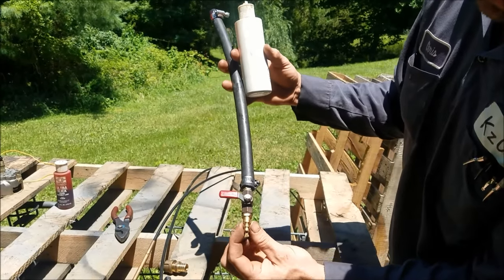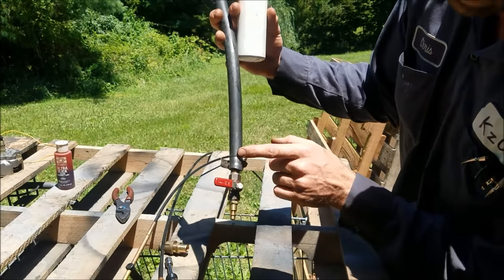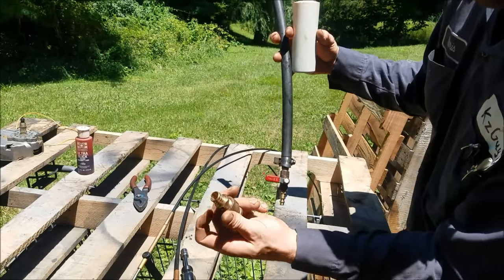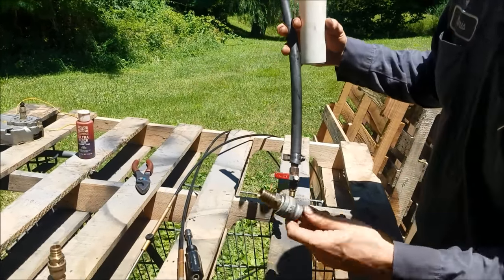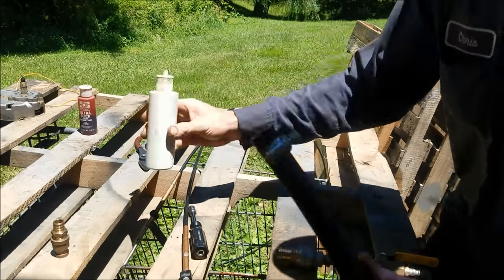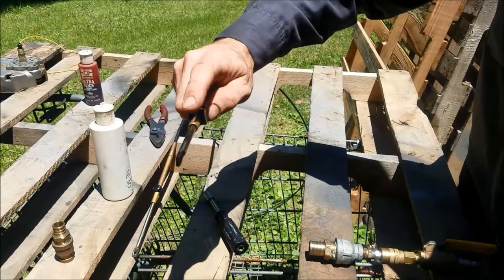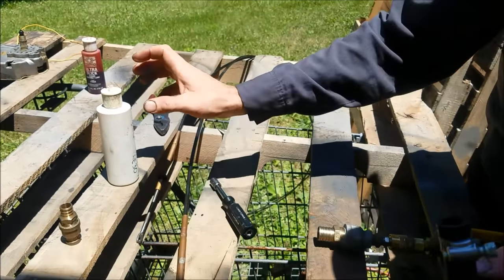The tool is basically an airline fitting, a ball valve, and a hose attached there with a barbed fitting on the end. You can use different styles — a bigger hose — if you need to, because basically you've got to slip this over the cable end and over any obstruction on the hose. In this case I can slip it right to here.